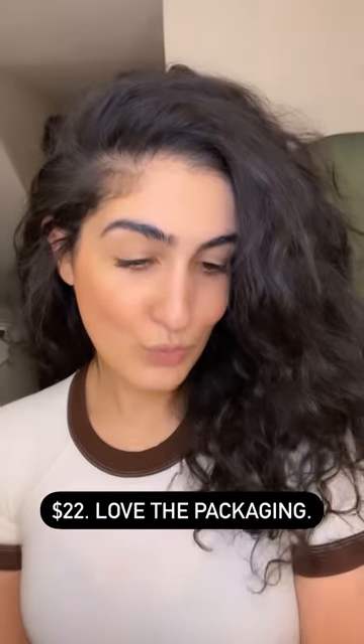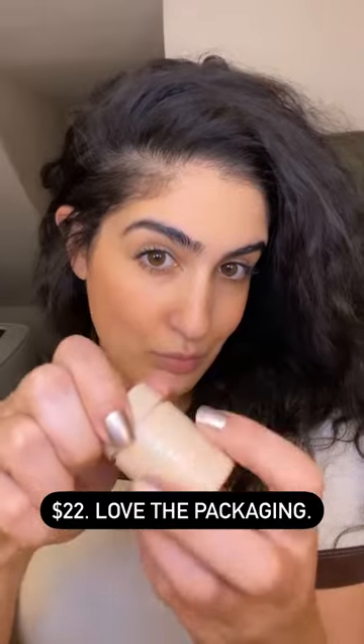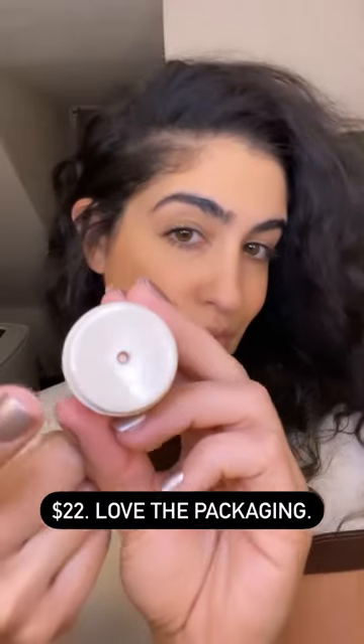This Fenty Plush Put-In Lip Mask is all the rage right now. It's $22 and it's a vegan product. I love the packaging because it's so hygienic — it comes in this little pot and you twist from the bottom to dispense the product upwards.